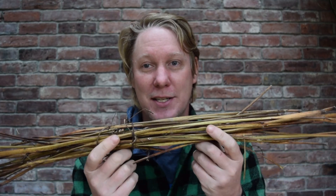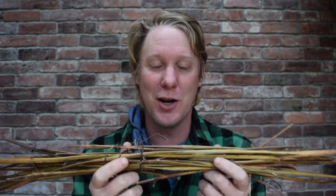Cordage played a key element with the natives as well in living off the land. And you don't have to go to the hardware store to get cordage — you can just go in your backyard and collect some really cool materials. Today I'm going to show you how to take my favorite plant. I think this is the best natural cordage out there. This is a plant called dogbane.